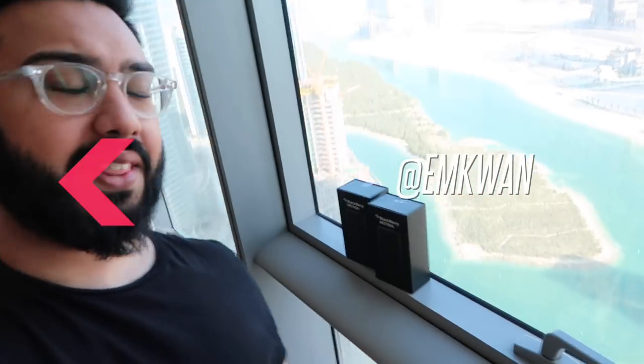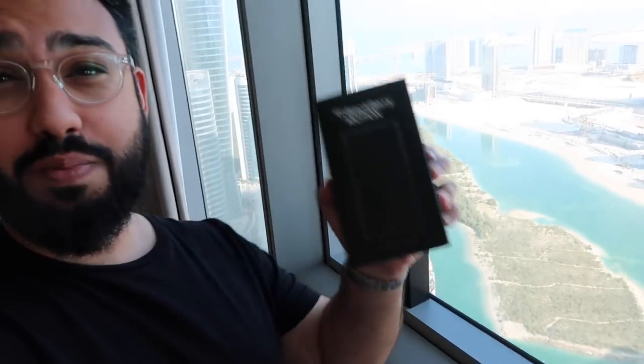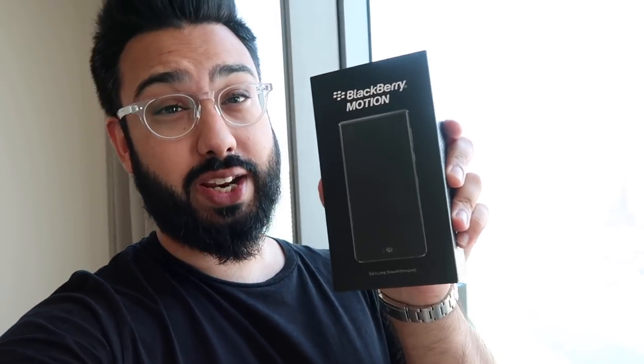What's up YouTube? Welcome back to another video here on MKwan Reviews. I'm MKwan and this behind me is the brand new BlackBerry Motion, the latest smartphone from the BlackBerry company. In this video I'm going to be unboxing and giving you a review of this brand new device.